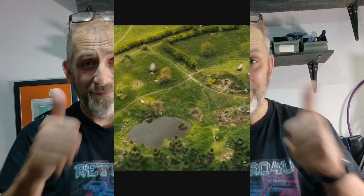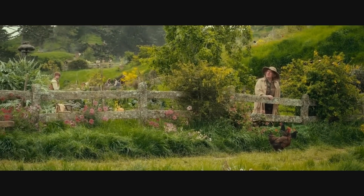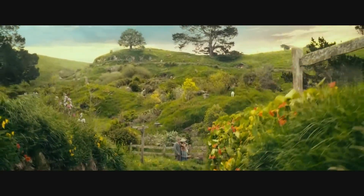Hello, my name's Neil, welcome to Retro For You. Last week we started working on this board, so join me again this week as we carry on our adventure with the 68008 board. On that note, without further ado, let's crack on.